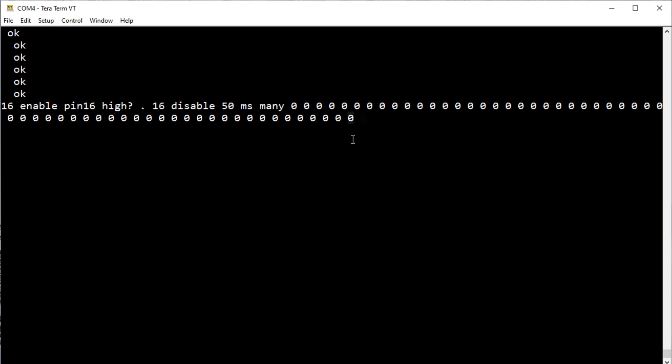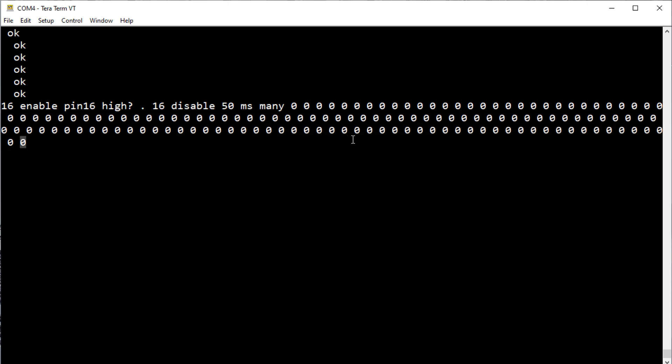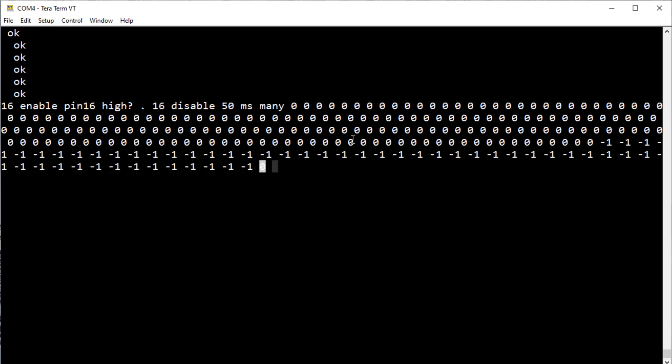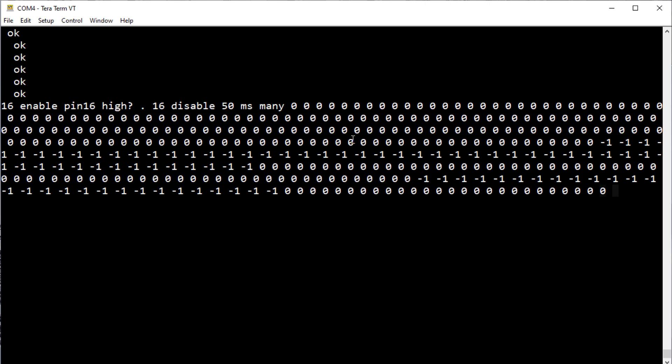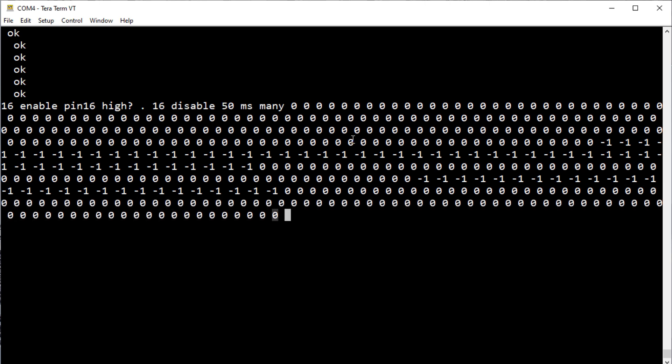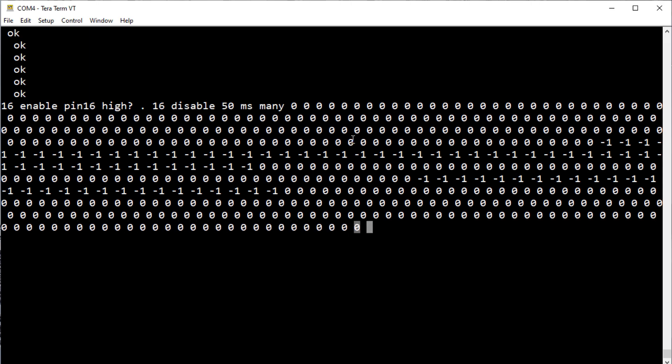The script is seeing 0 because I'm not pressing the button, and I don't have an 8.2k ohm resistor from my GPIO to ground. I'm going to press the button — getting a 1. Release the button — getting 0. Press the button — getting 1. Release — getting 0. That's the workaround working okay without a pull-down resistor, using only the software workaround.